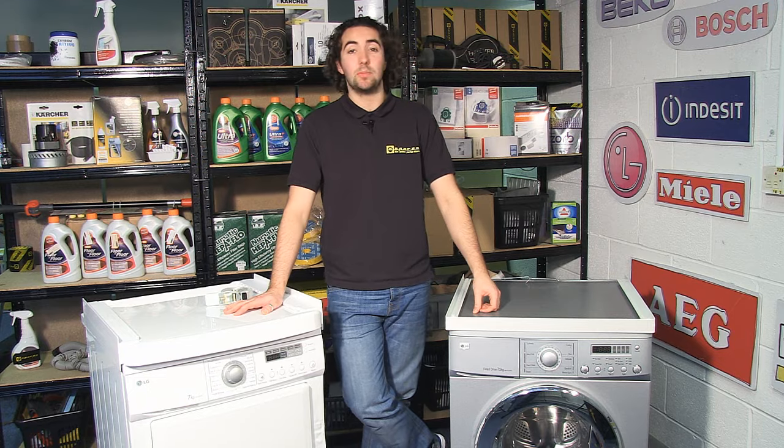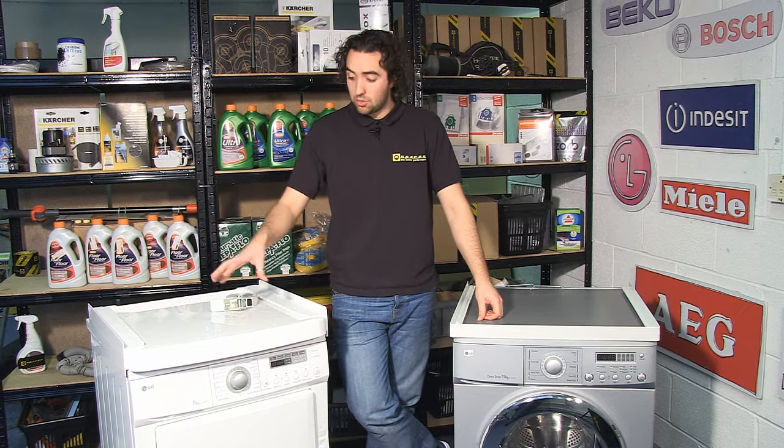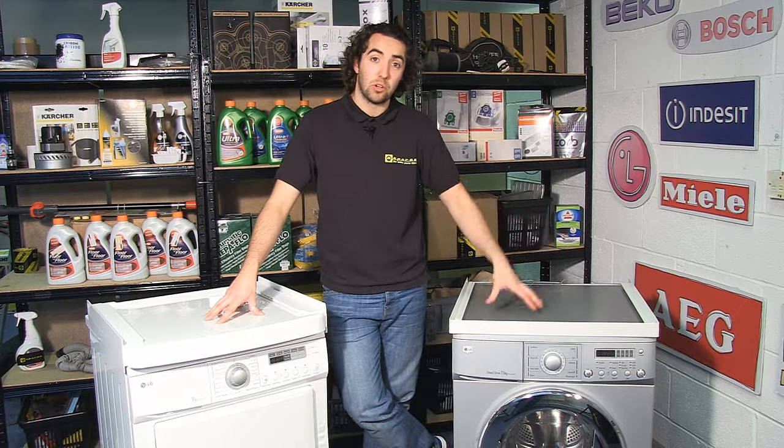Hi, I'm Josh from eSpares. If space is at a premium in your house, a great way of making better use of the space you do have for your appliances is by using a stacking kit, and this enables you to stack your tumble dryer on top of your washing machine.